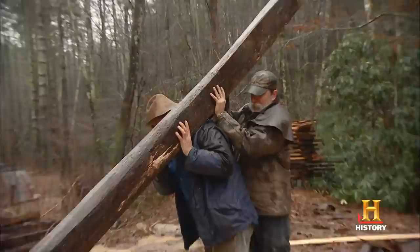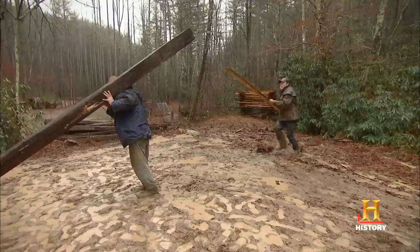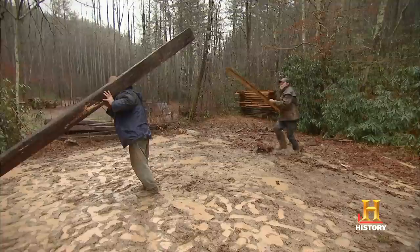Let me see if I can hold it — you can get that push pole. One, two, three. One, two, three. Be careful, I can slip. One, two, three. Watch it! Watch it! Watch it!